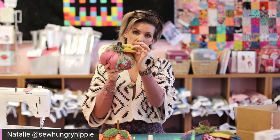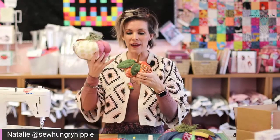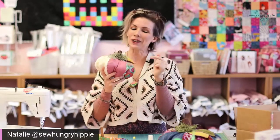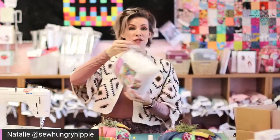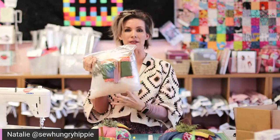You'll also get thread to do your leaves — it might just be a section of thread rather than a full skein, because what makes these special is using different pops of color. We're not going for super realistic; we're going for cute and pretty. You'll also get some Spanish moss, and I'll show you why during the demo. You'll also get a bunch of polyfill — it'll be vacuum-packed down because that stuff is crazy — and you'll get the pattern.